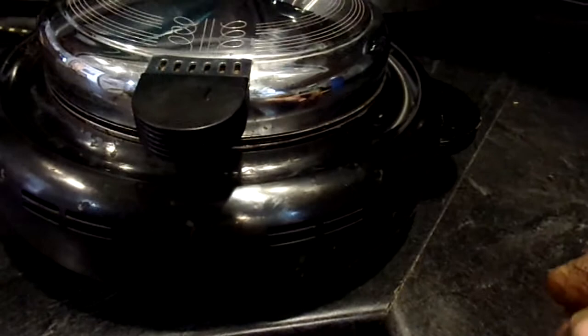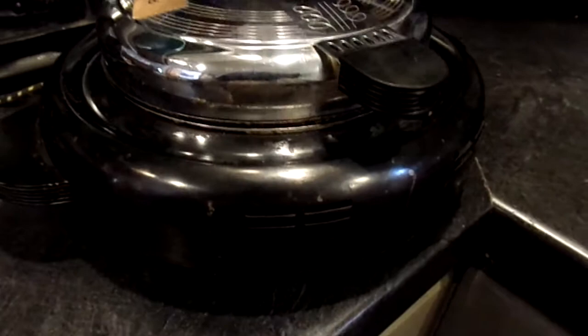The outside seems to be in really good shape. There is some burnt-on cooking oil or whatever from use. I didn't try to get that off. I don't know how oven cleaner would affect this finish, so I didn't mess with it.